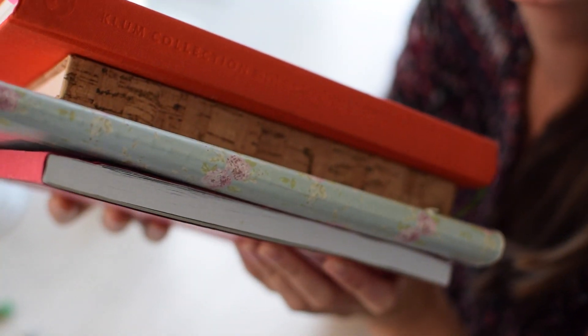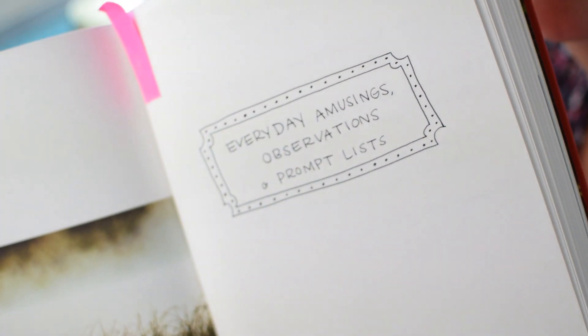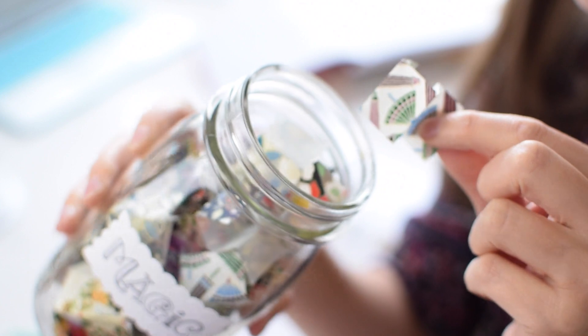To start off with I'm going to be telling you a little bit about different kinds of sketchbooks you could use to cultivate your creativity and your artistic vision. Then we can go into some fun exercises. We're also going to be getting crafty and I'm going to share with you how to create your own magic prompt jar.